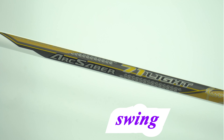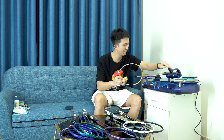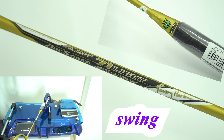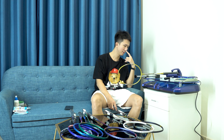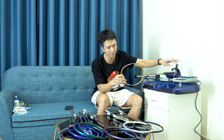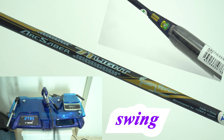Đo điểm swing của Asaber 71 Lite: cây trắng nặng nhất - điểm swing 83. Cây vàng: điểm swing 77.5 - đo lại lần nữa vẫn 77.5, cây này điểm swing thấp thật. Cây đen: điểm swing 80. Ba sản phẩm Asaber có điểm swing khác nhau: màu trắng điểm swing cao nhất, màu đen vừa, màu vàng là sản phẩm phản tạt tốt nhất. Đó là theo thông số đo được.